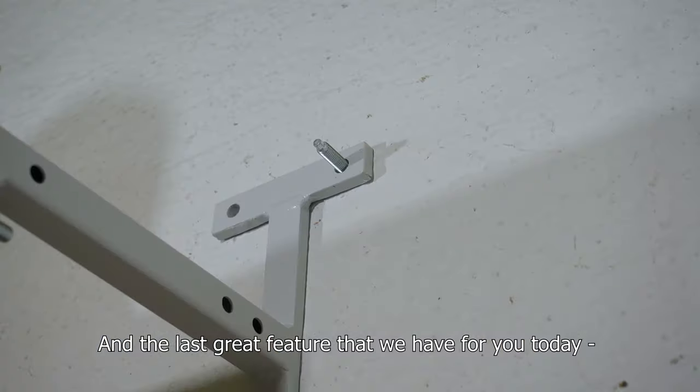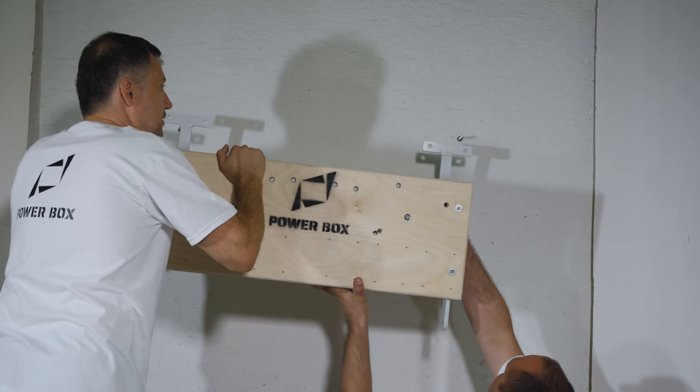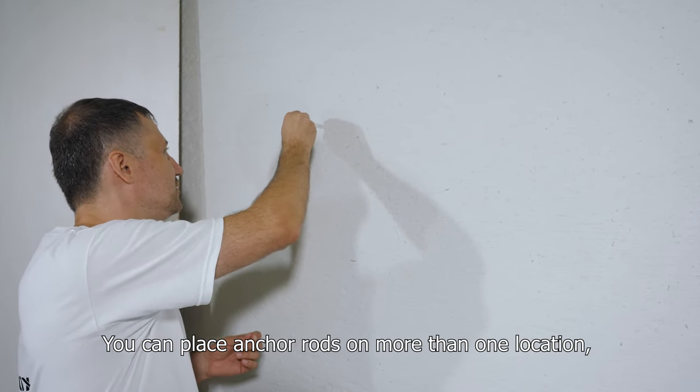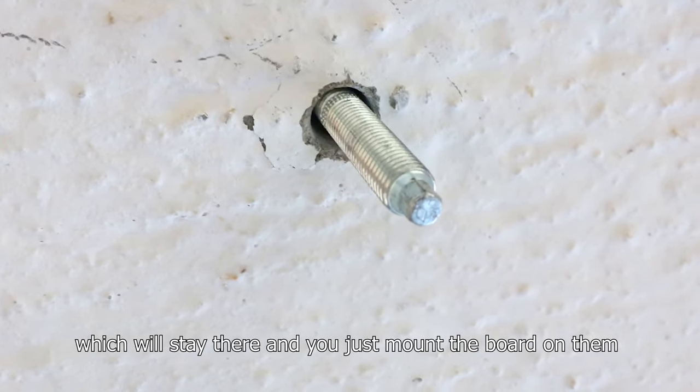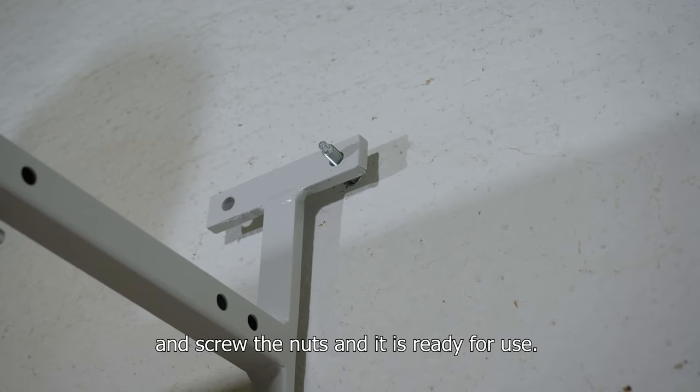The last great feature is that the board can be easily relocated if you want to. You can place the anchor rods on more than one location, which will stay there, and you just mount the board on them, screw the nuts, and it's ready for use.